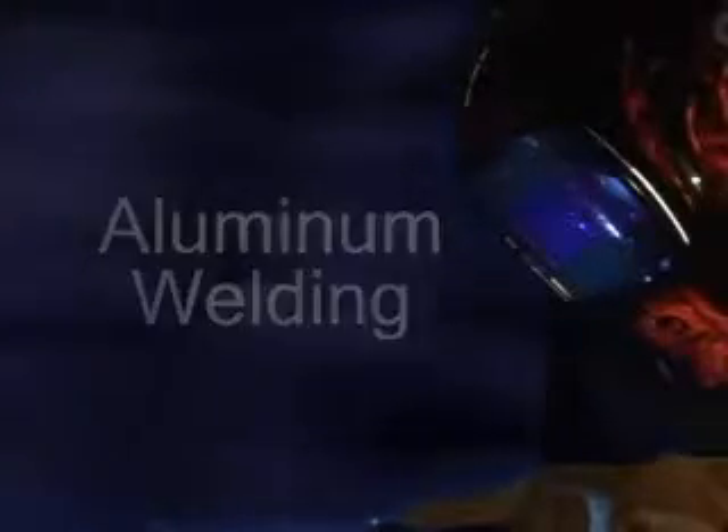When you weld aluminum, you're dealing with a much softer metal. Because of this, you'll need some special equipment and follow different procedures.